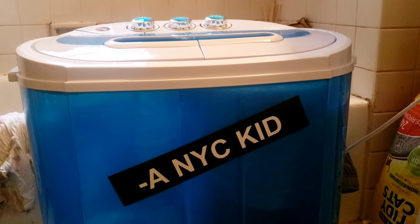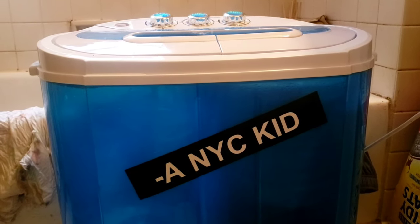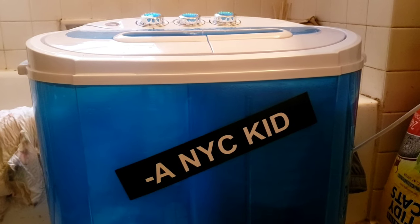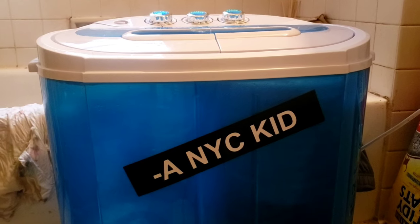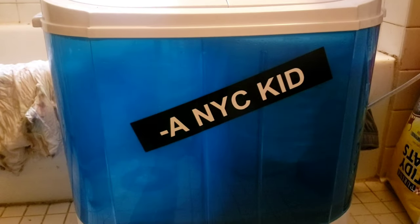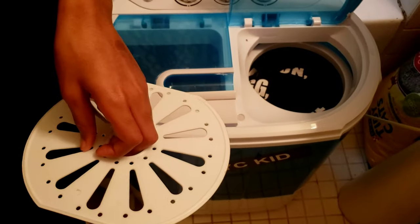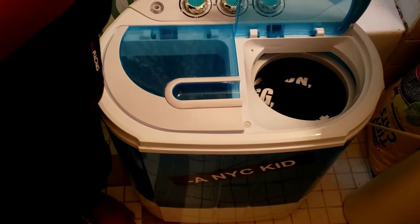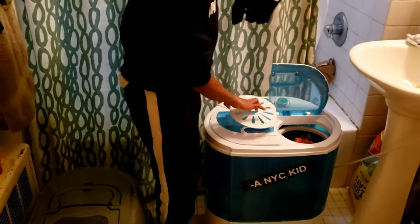If you can hear it, it really doesn't make that much noise. I'm in a New York apartment and I have a neighbor downstairs who complains a lot — I'm pretty sure they probably won't hear this. You can put a carpet underneath if you need to dampen the sound, but it's not that loud. We're ready to take our stuff out, the spinner has stopped.